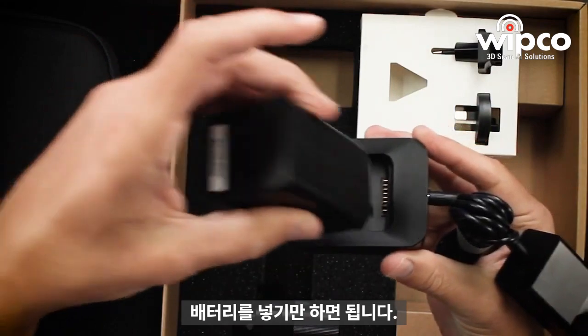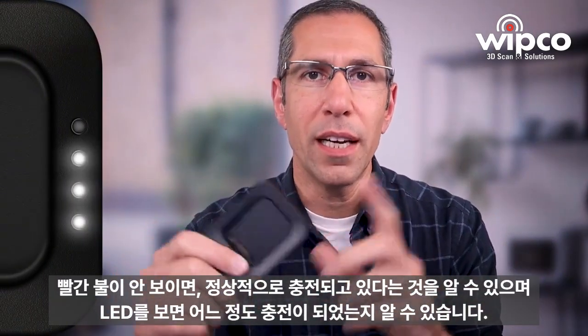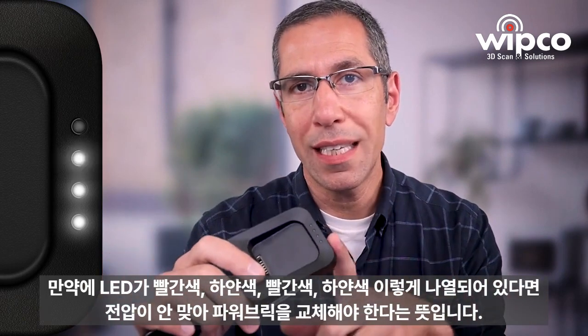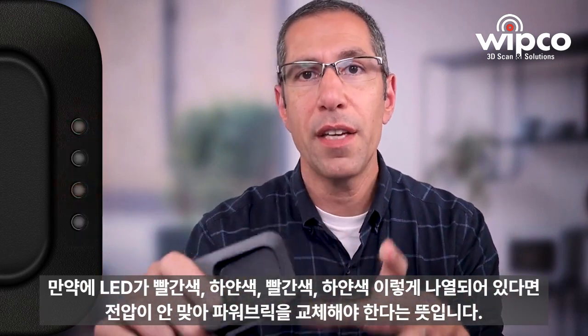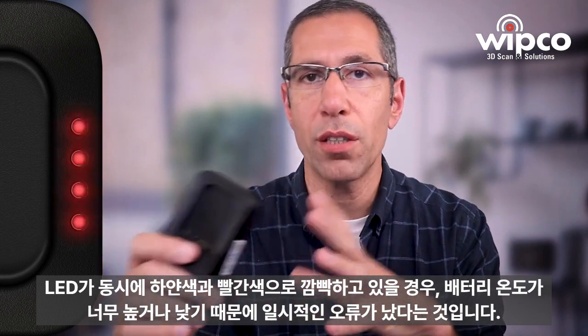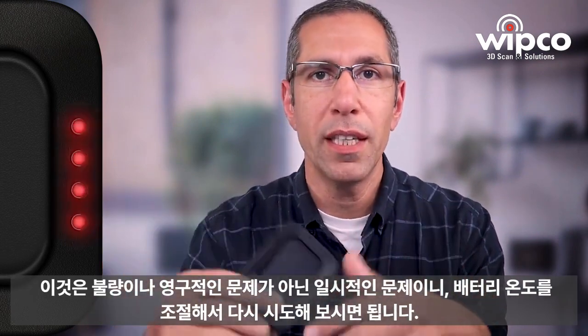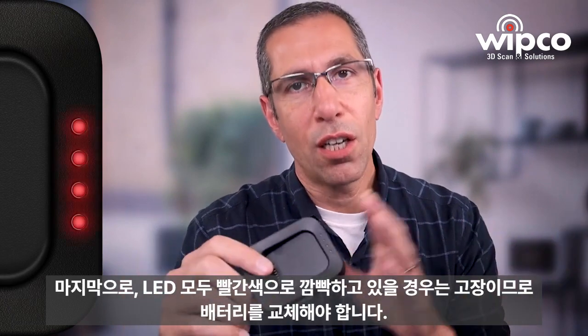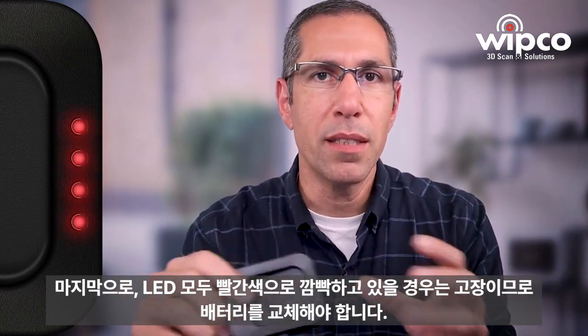In order to charge, just take the battery and set it right in the cradle. This is a very smart cradle — based on the four LED lights, it can tell you exactly what's going on with your battery. If you don't see any red lights, charging is as it should be and you're good to go. Based on the lights, you can see how much available power is in the battery and how much is left to be charged. If the lights are white-red-white-red in that pattern, the voltage is incorrect and you need to change the power brick. If all four lights are flashing from white to red and back, it's a temporary failure — the battery could be too hot or too cold — just cool down or warm up the battery and try again. Finally, if all four lights are red and flashing, this is a permanent failure and the battery needs to be replaced.